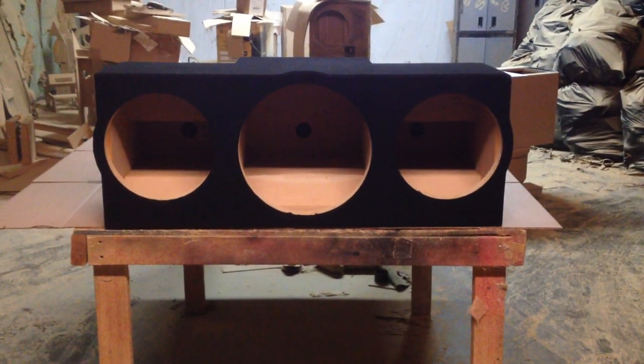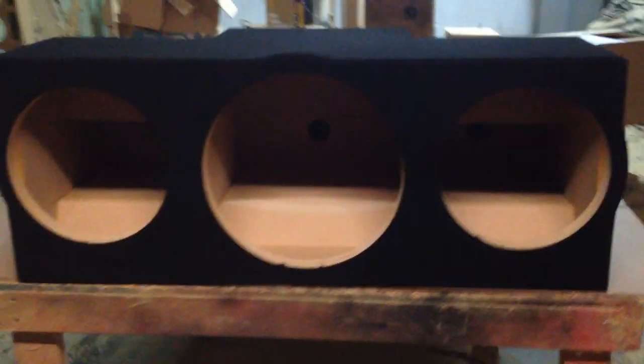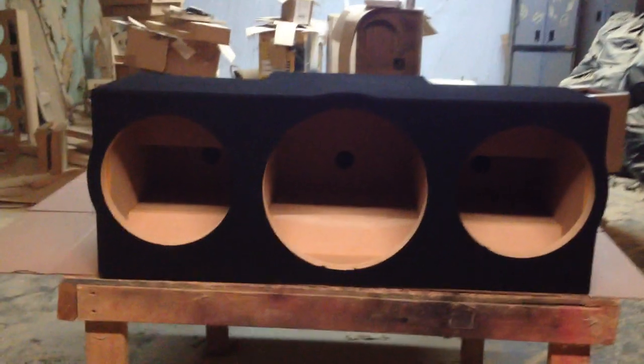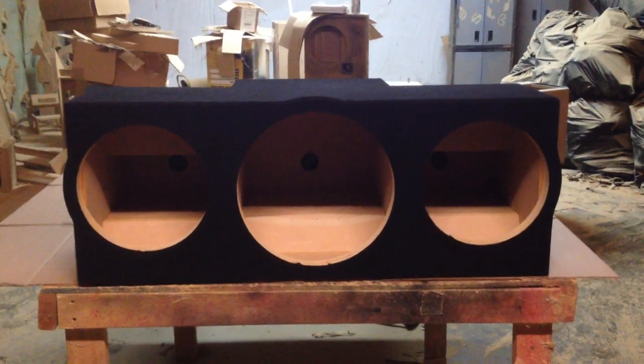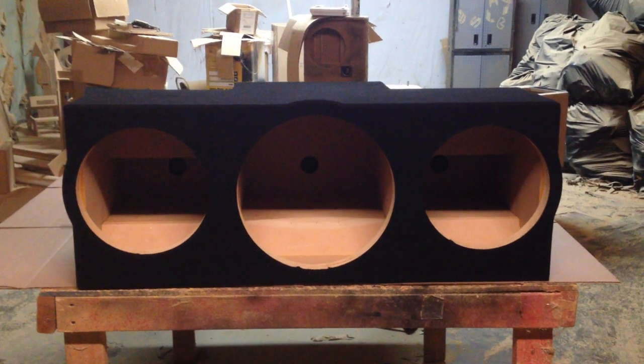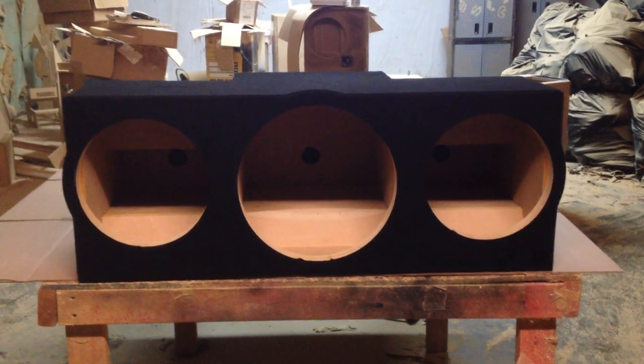This box finally got done and as you can see we had to bring in a little bit of tabs — see how we have to kind of make that box stick out a little bit, and here's in the center too. The Punch series speakers are actually kind of oversized as far as the overall diameter. So usually when I make a box for the Punch series, I've got to adjust the size of the speaker hole and the overall diameter.